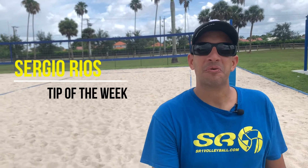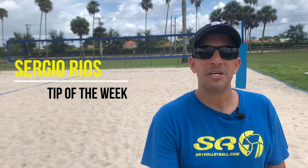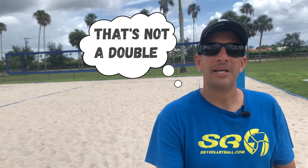Hello everyone, I'm Sergio Rios with SR1 Volleyball and I'm here to give you the tip of the week: how to properly give a good set.